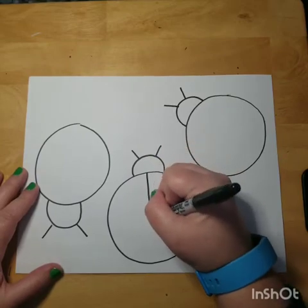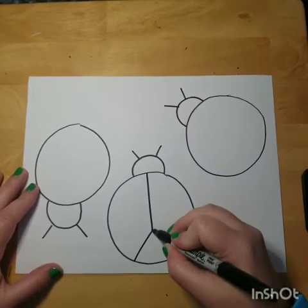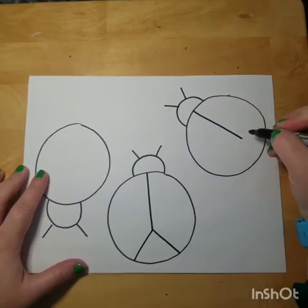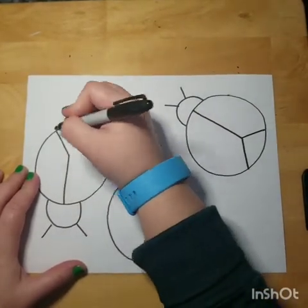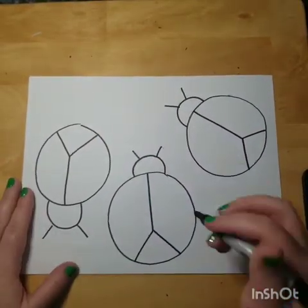Then we're going to make the wings. I'm going to make a straight line but not go all the way, and then make a triangle shape here. I'm going to do that from the head down and stop like that. All right, so the ladybug parts are done.